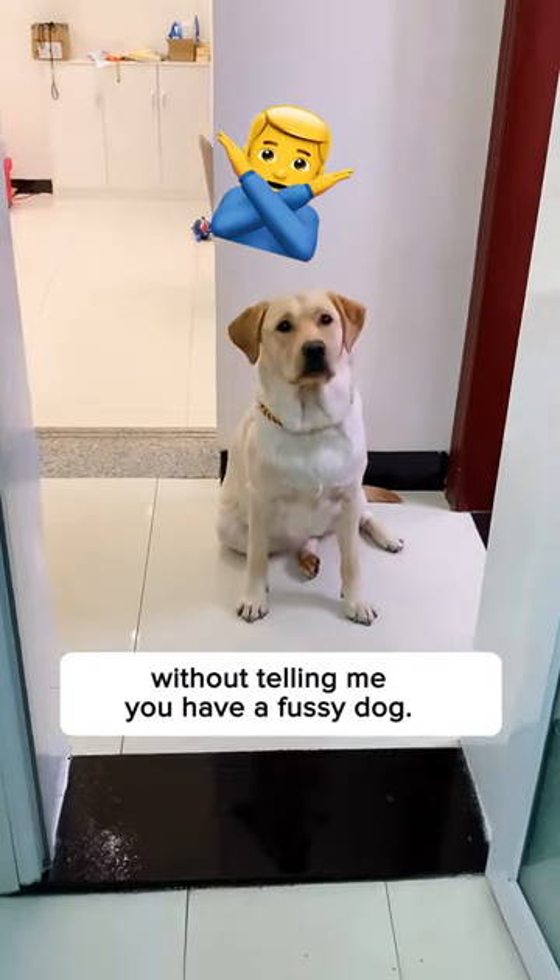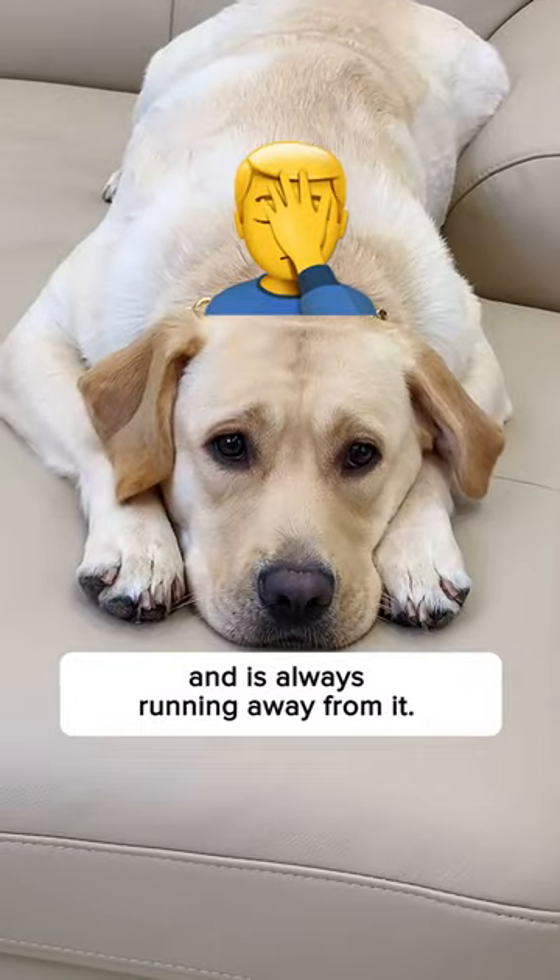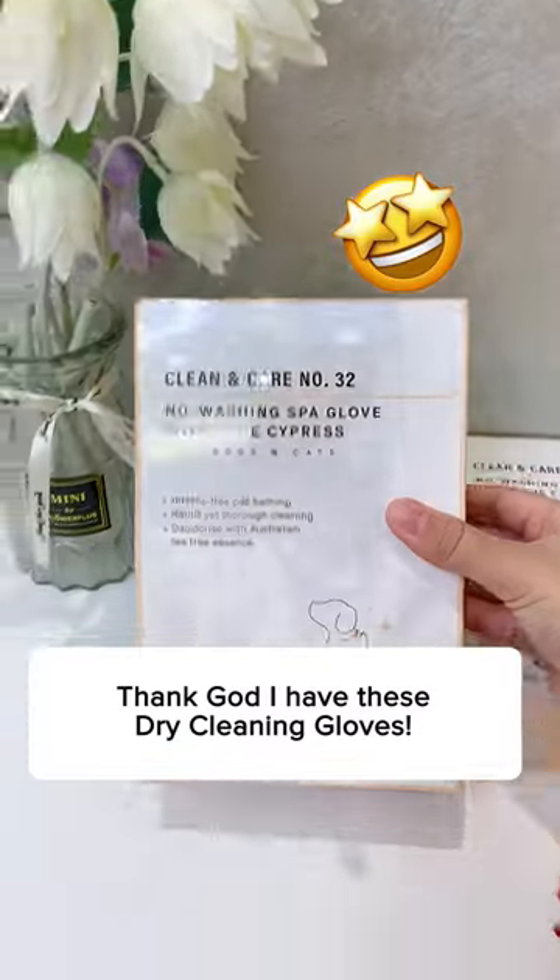Tell me you have a fussy dog without telling me you have a fussy dog. I'll go first. My dog hates water baths and is always running away from it. Thank God I have these dry cleaning gloves.